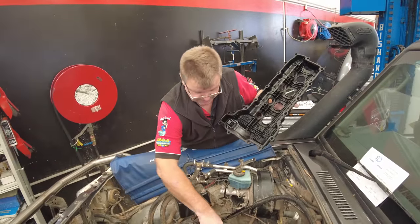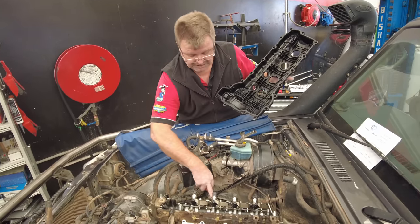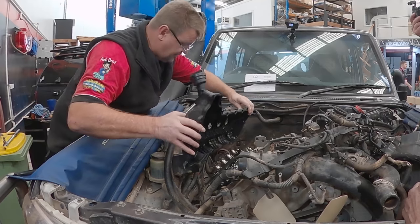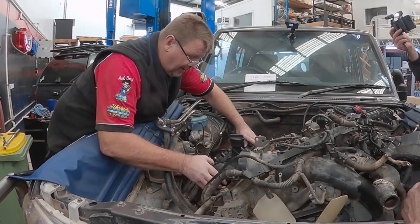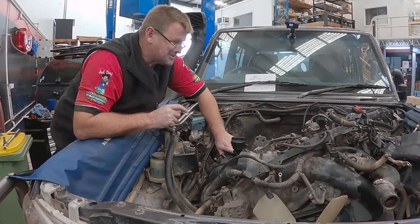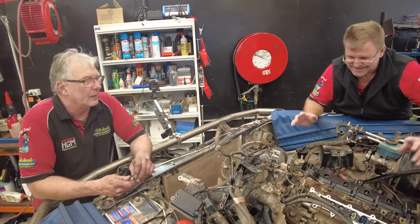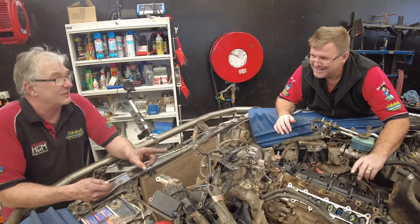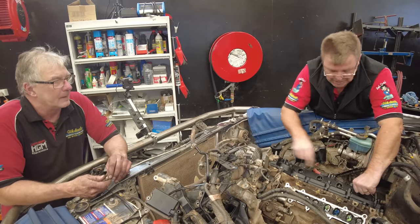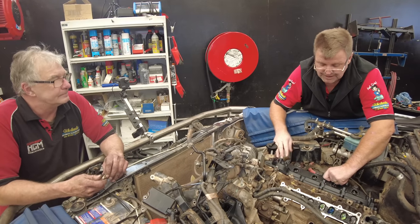Got the new injectors all in now, and we've elected to replace the fuel return lines on both sides — recommended to do them. All brand new soft washers, the whole lot, new gaskets on. I'll whack the rocker cover on — look at that, 30 seconds. Poor Greg — that side was a complete debacle and took two of us probably 25 to 30 minutes arguing with it, simply because everything's in the way. The tricky thing is the rubber gasket — you've got to be really careful not to dislodge it.